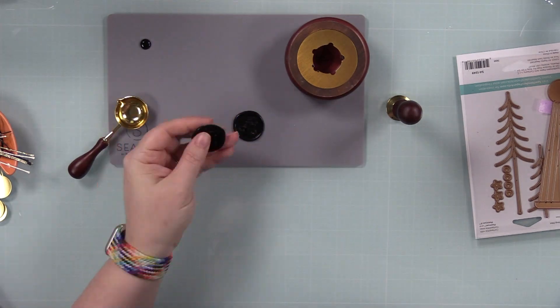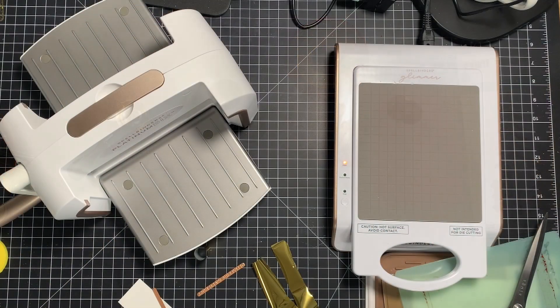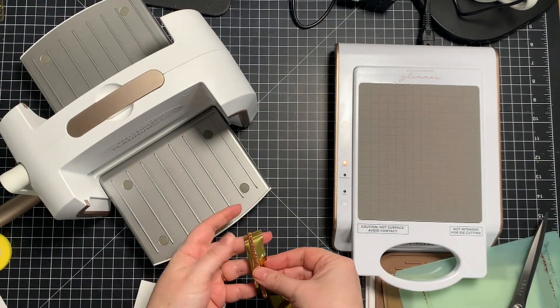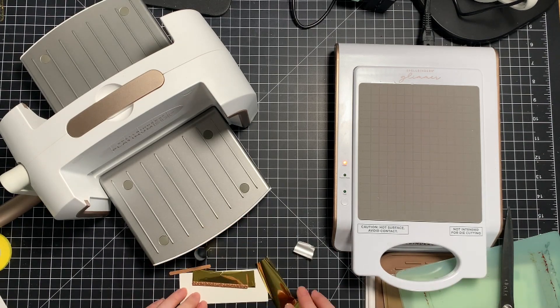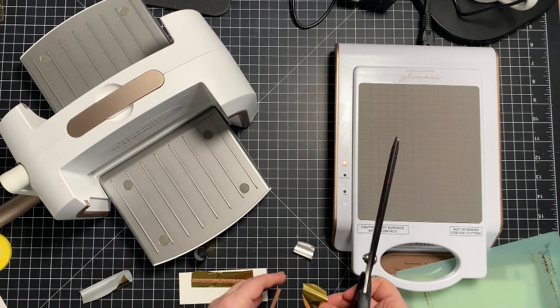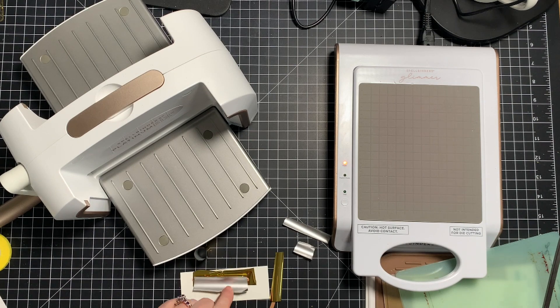Once I was done making my two seals, I poured out the remaining wax on the silicone mat to let it cool off, then I'll just throw that back in the container for next time. While the spoon was still hot, I carefully wiped it out with some paper towel to clean it. Another option: let it completely cool off and it will peel out of the spoon, which is also very satisfying. Either works, but if you're wiping it when hot, be aware — hot metal is not fun on fingers.